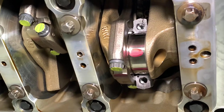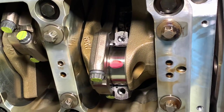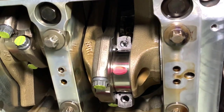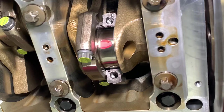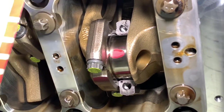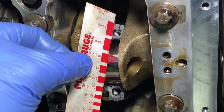That mimics real-world working conditions. Then you undo the cap and bolts, take the bearing off, and you look at what was a tiny piece of plastic and see how far it's been squashed or spread. You then use a plastic gauge measuring card — this item here — to work out what size it is.